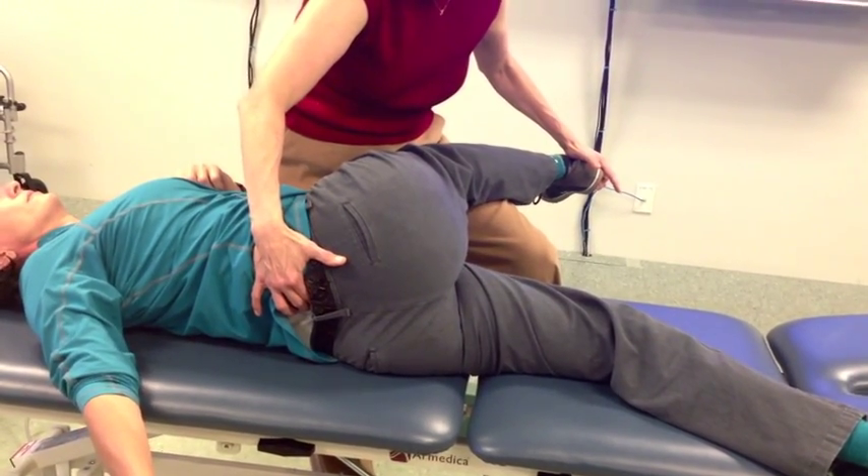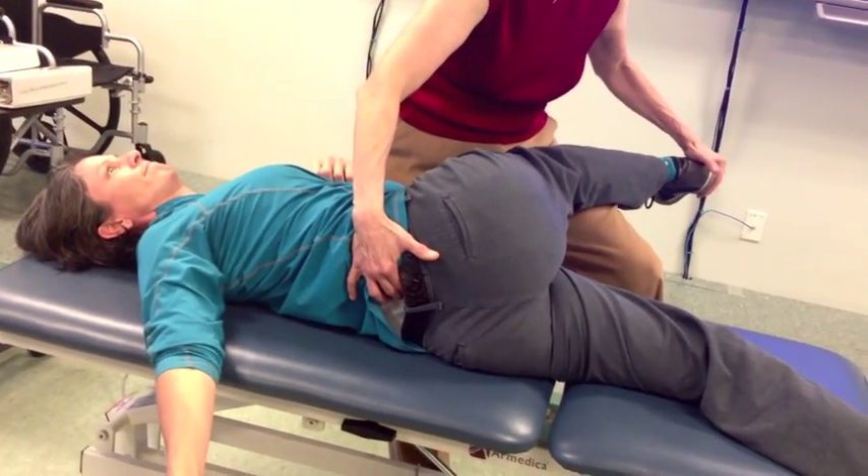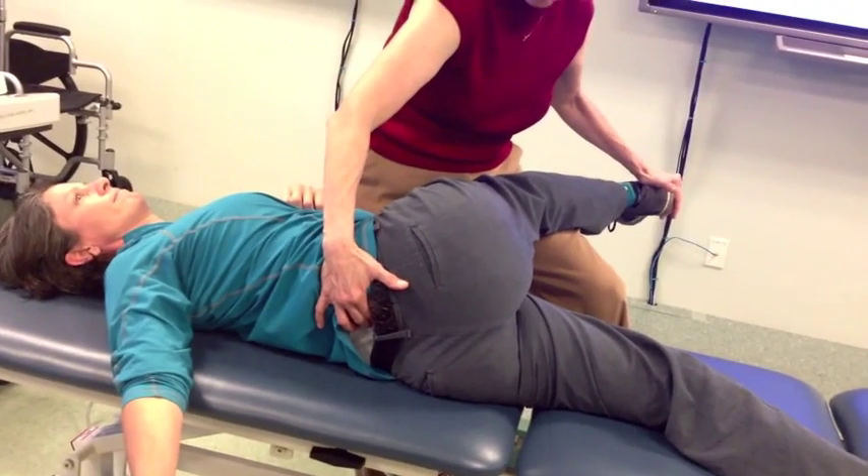I don't think she's got much rotation back. A lot of people with backward sacral torsions will not be able to rotate that far back. So you have to go up there and hold again for me.